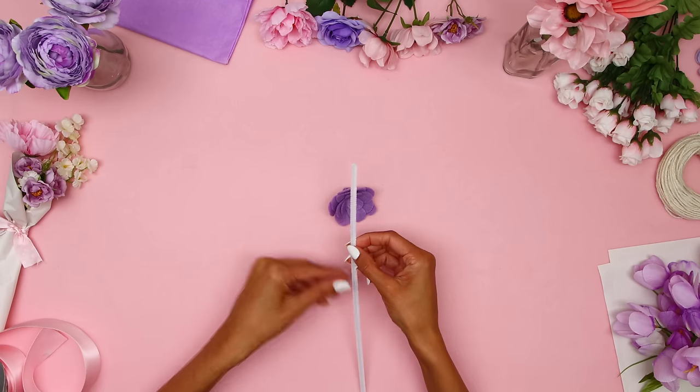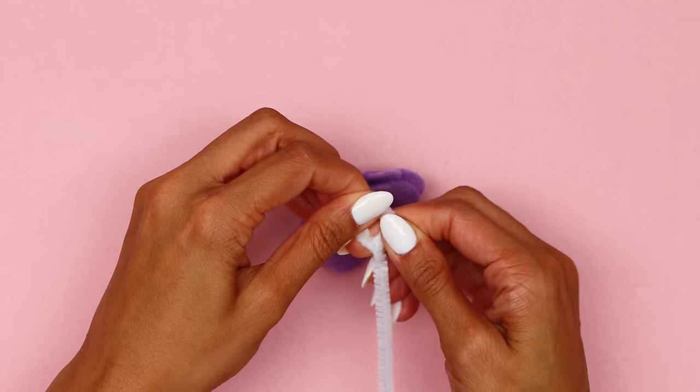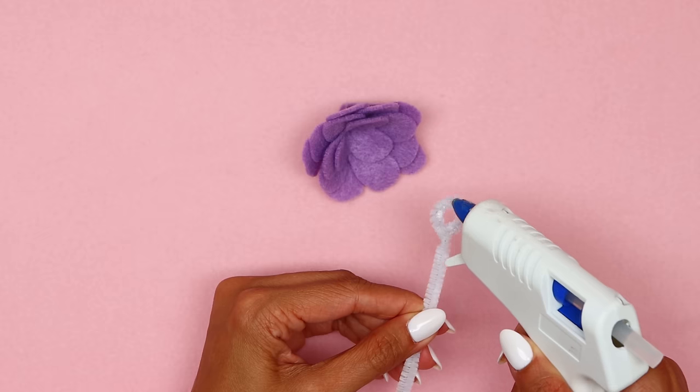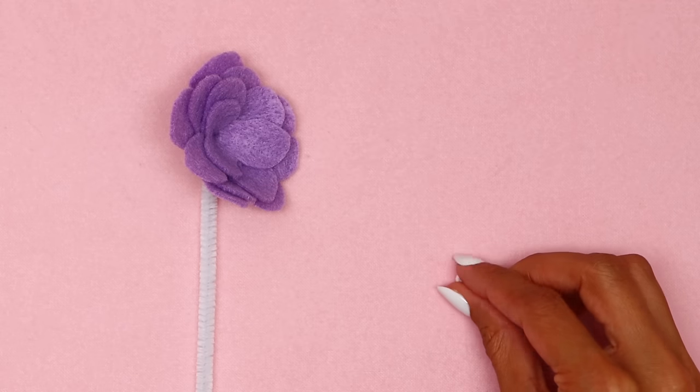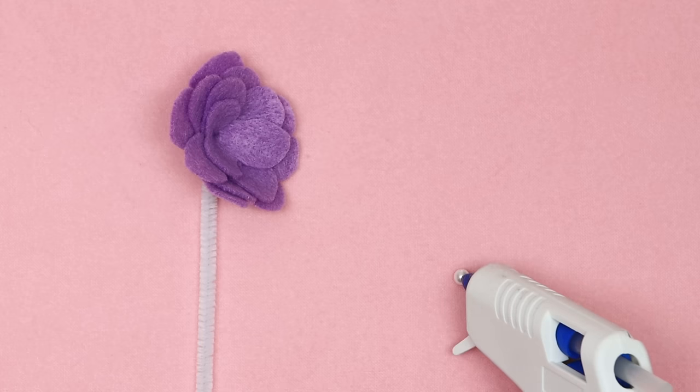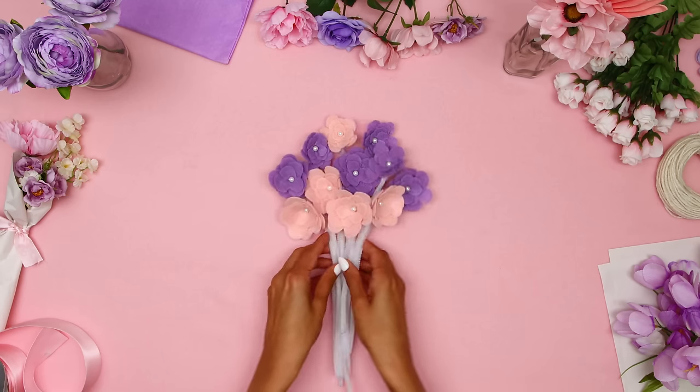When using a hot glue gun, make sure to ask an adult for help. Wrap the felt around the outside to form the flower, then add a dot of glue to hold it together. Take a pipe cleaner and make a little circle at the end, add some glue, and stick the pipe cleaner to the back of the flower. Add a small amount of glue to a pearl bead and place it in the center. You can make as many as you like in any colors you want.